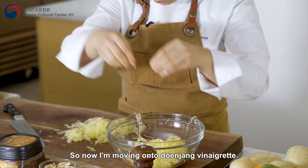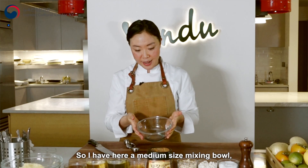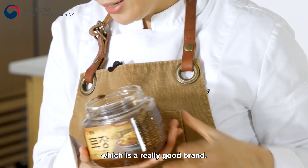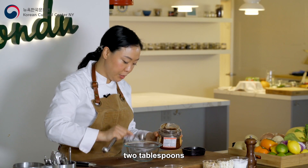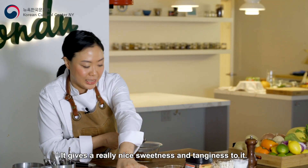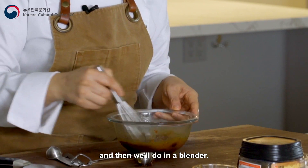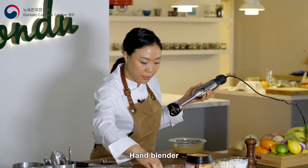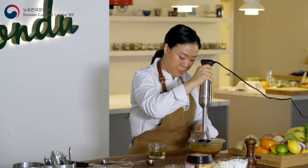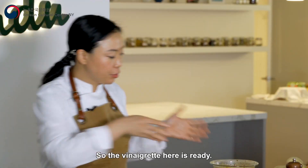Now I'm moving on to the denjang vinaigrette. I have a medium-sized mixing bowl and I have the denjang — this is from Sempyo, which is a really good brand. So two tablespoons here, rice wine vinegar, and this is a plum extract. It gives a really nice sweetness and tanginess to it, and a little bit of honey. I'll mix everything first and then use a stick blender, drizzling oil while I blend. You see the consistency — it's pretty creamy, nice and thick. The vinaigrette is ready.